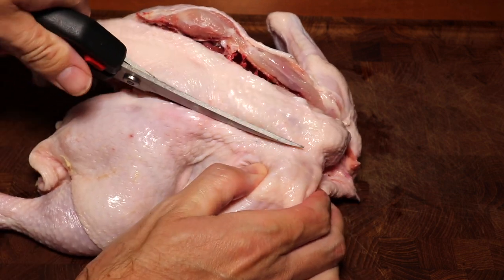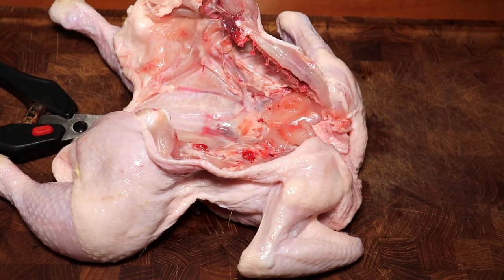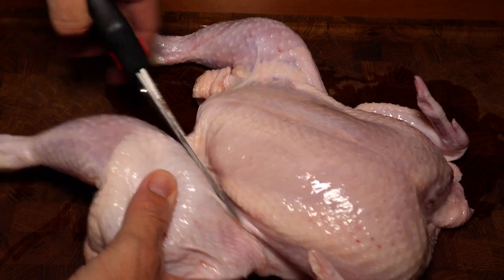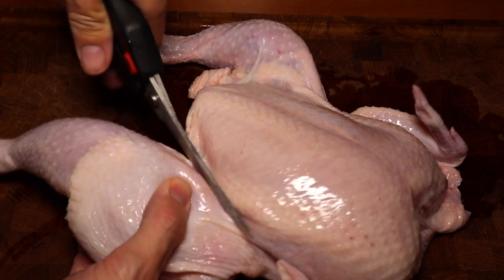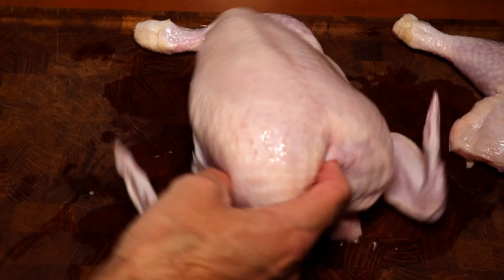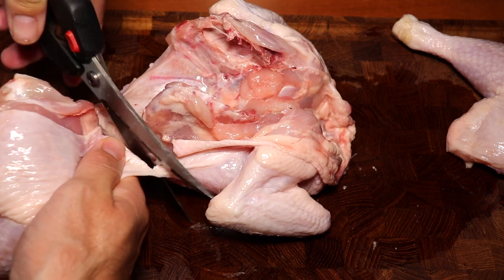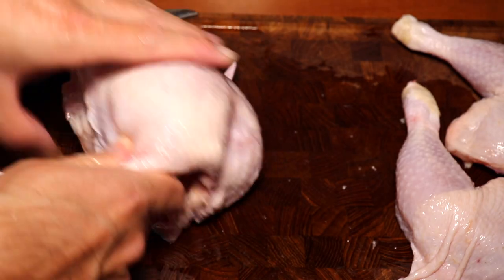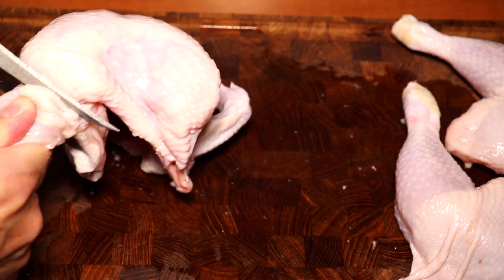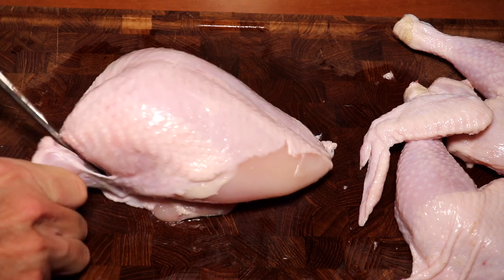We are going to part our chicken, so we'll first cut off the thighs, then cut off the wings as well. It's important to leave the skin and bones on because that's only going to add taste to our fried chicken — it's really amazing how much taste that gives.